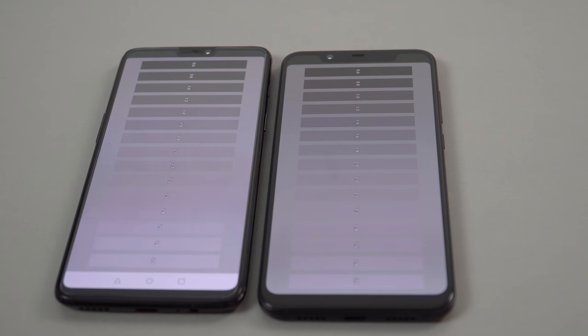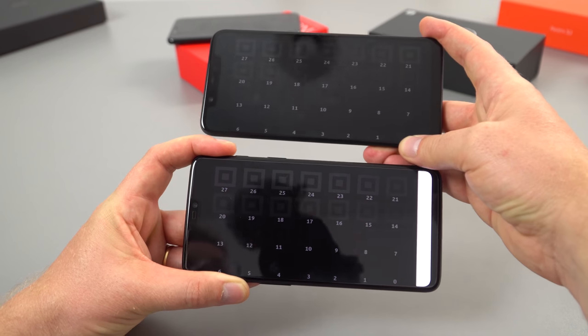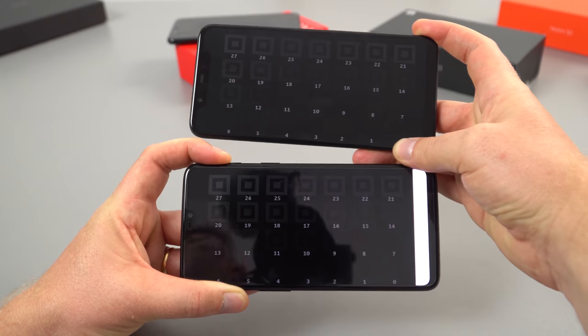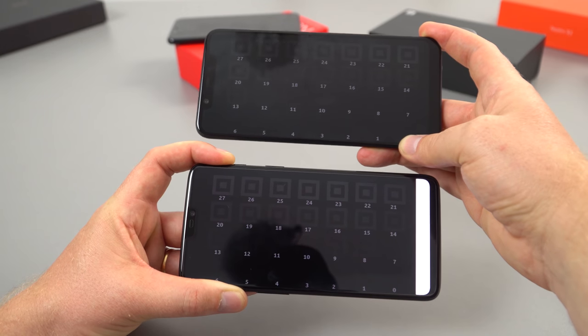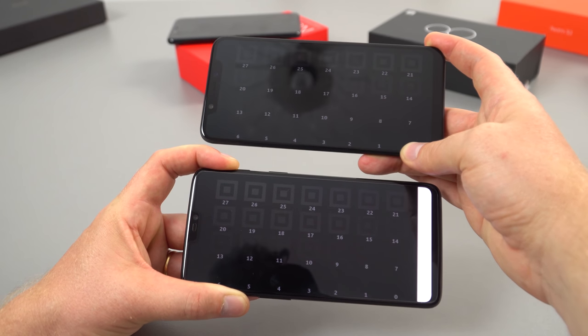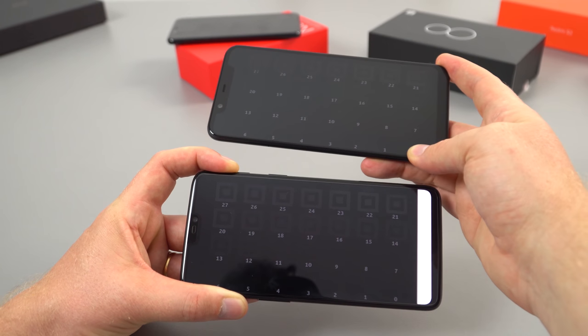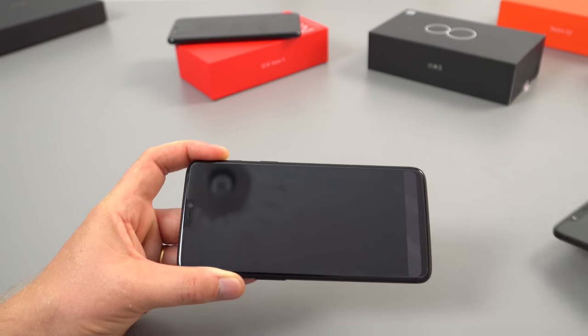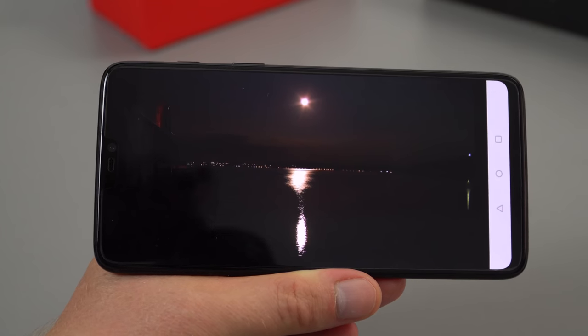Looking at the gamma, it's around 2.3–2.4 on both panels. I'm already seeing that the blacks are a little bit deeper on the OnePlus 6 even with a screen protector on it. Looking at the bottom phone here — the OnePlus 6 — and the Mi 8, it's hard to capture on camera but the blacks just aren't as deep on the Mi 8's AMOLED panel. I believe the culprit isn't the Samsung AMOLED panel itself — it's the glass or the bonding process Xiaomi used. Nice deep blacks coming through on the OnePlus 6.